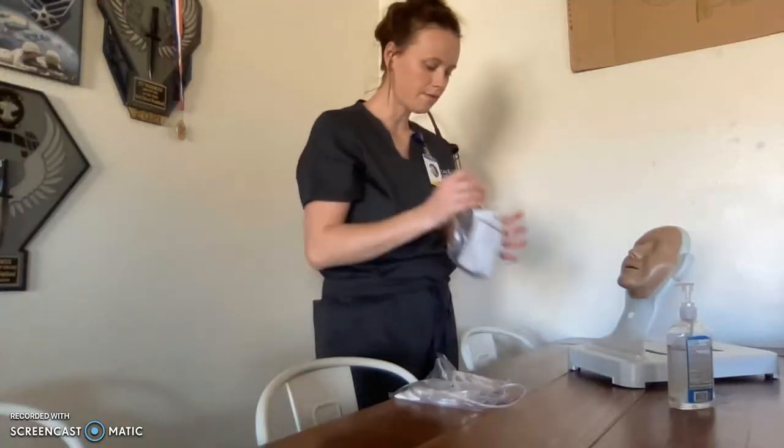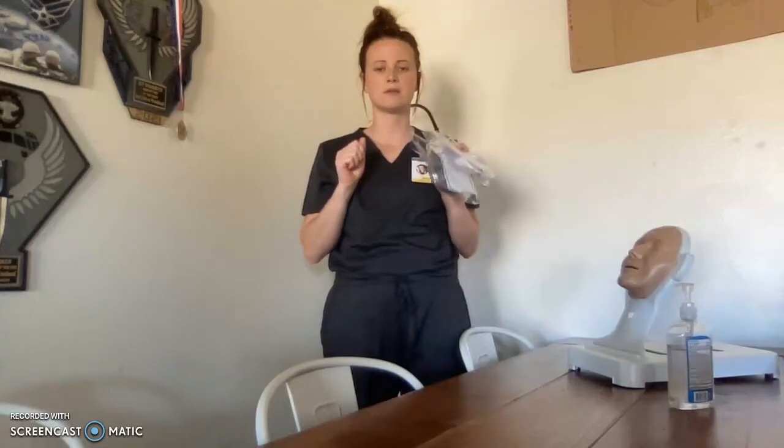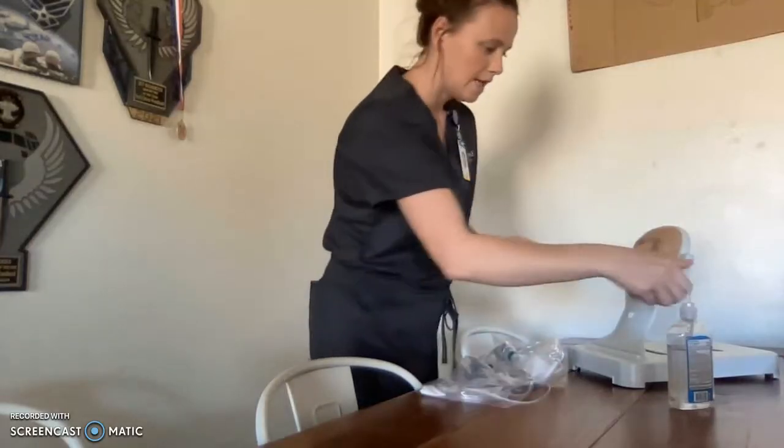To start this skill, I will gather my supplies, go knock on my patient's door, enter, and close the door behind me to ensure patient privacy. I'll set my supplies down on a clean, dry, flat surface. Then I'll perform hand hygiene and introduce myself to the patient.